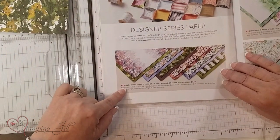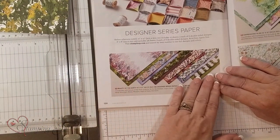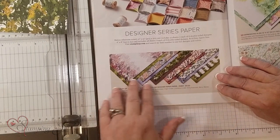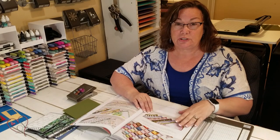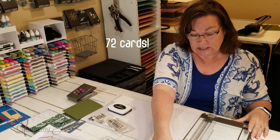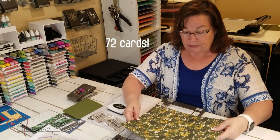I'm going to show you with the Beauty of the Earth paper. I love this paper because it can be masculine or feminine — you could use it for both, just depending on what side you turn it on, so it's really a good paper. Imagine having 12 sheets of paper and multiplying by six — you get that many cards!